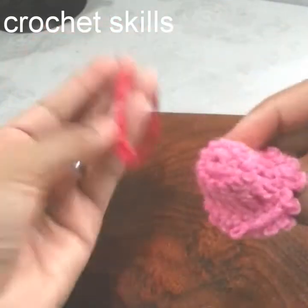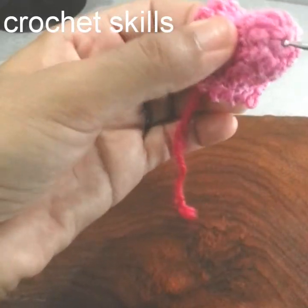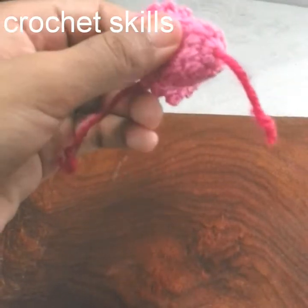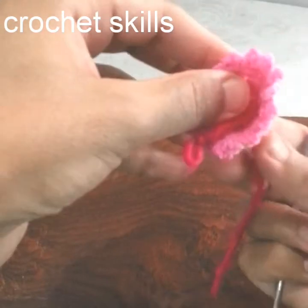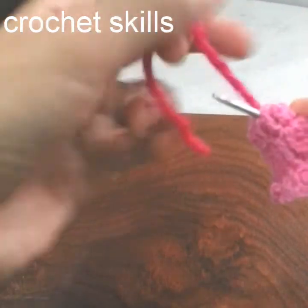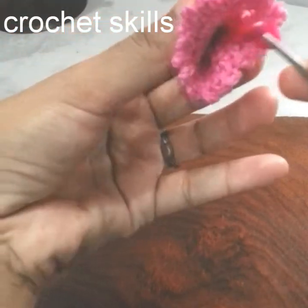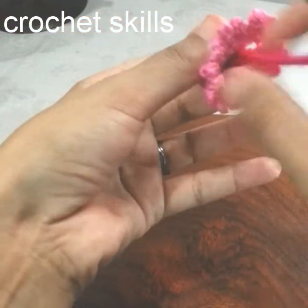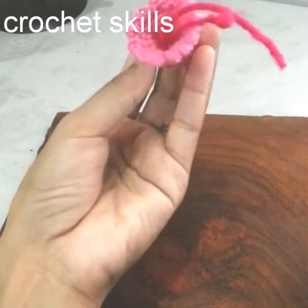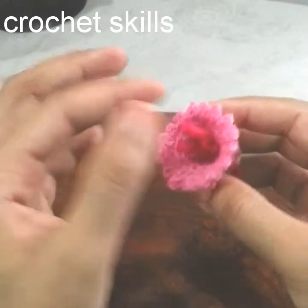Now I will make the stem. I will take a yarn, insert the hook from the bottom, then from the other place I will make a knot. This is how it will look. Here is the final look of my flower.